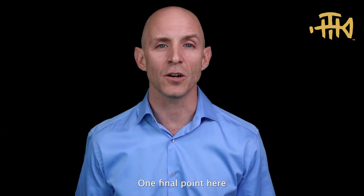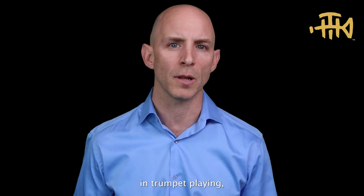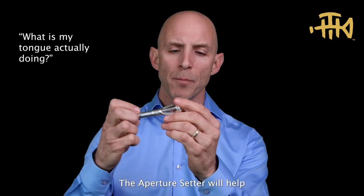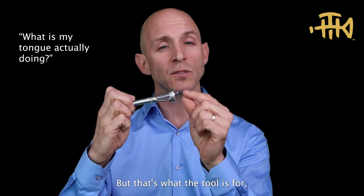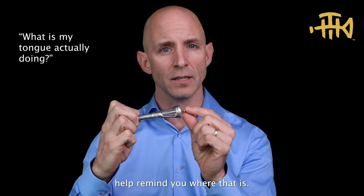One final point here about tongue placement: we all know that this is vitally important in trumpet playing, but it's one of those areas that can be elusive — like, what is my tongue actually doing? The aperture setter will help sensitize where that placement is. It's your job to maintain that form, but that's what the tool is for: to help remind you where that is.